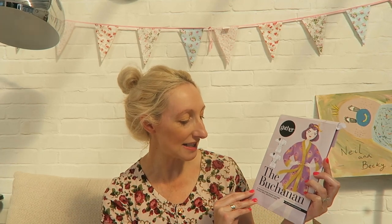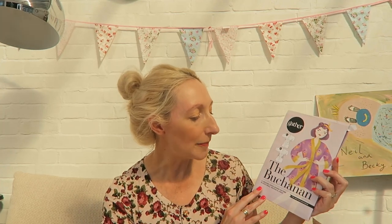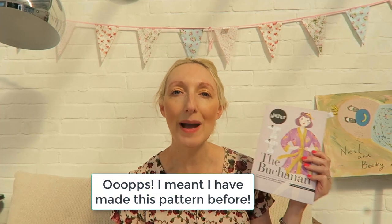I've decided to make the Gather Patterns Buchanan dressing gown. It comes in sizes small, medium and large, so there's not a huge size variety. It's described as being for ambitious beginners. I have made this pattern once before — I bought a kit when it was originally released and made a version for my husband in a slightly longer version, because the pattern is rather short. I'll try to put in some pictures of that version so you can see the fabric variations.